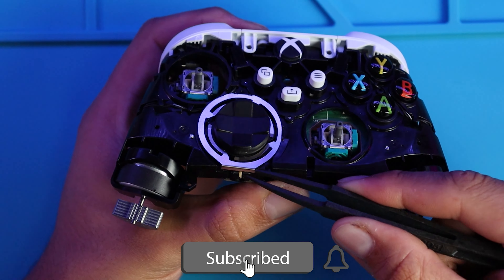We'll be removing the front plate, the back plate, and the analog sticks. To remove the d-pad we need to remove the guard first by unclipping it from the bottom and then lifting upwards, then remove the d-pad.